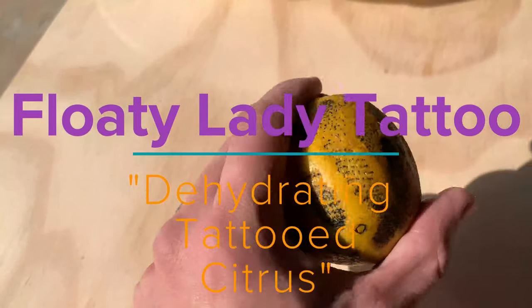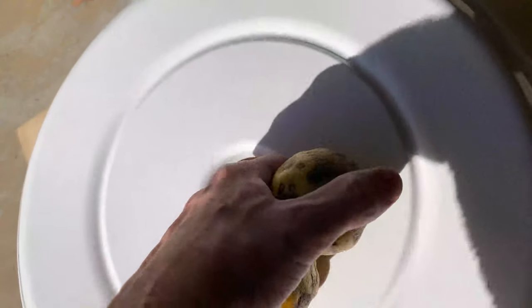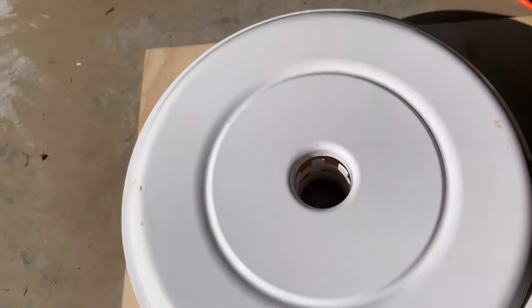I'm trying out a little experiment here to dry out these lemons and possibly try to preserve some of the art on them. We'll see how that goes.